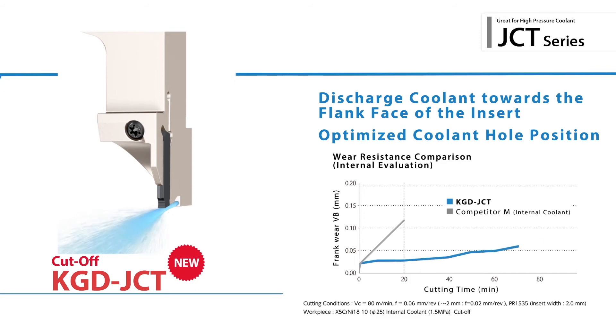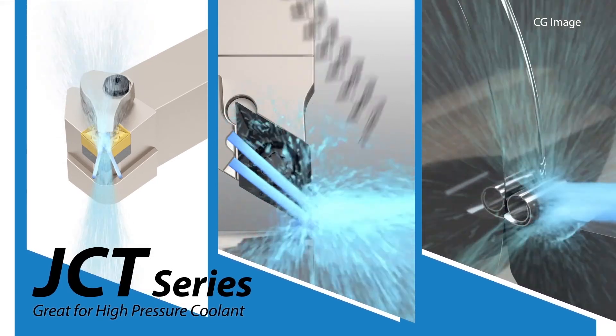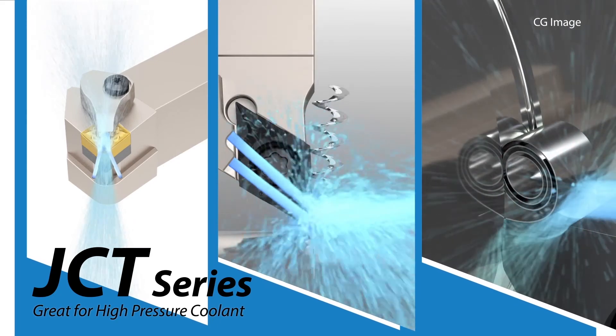Switch to Kyocera's JCT series today for an expansive collection of coolant through machining solutions.